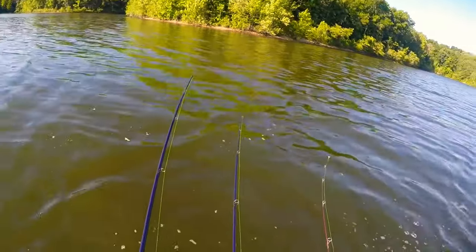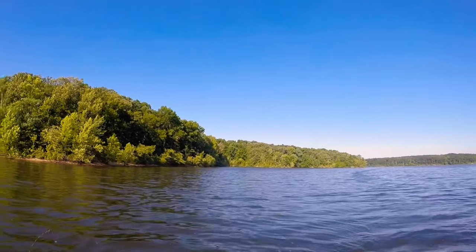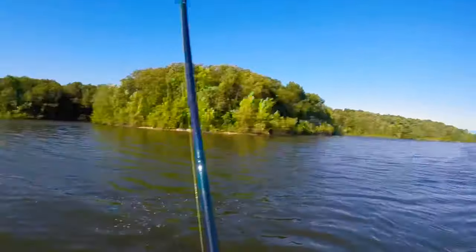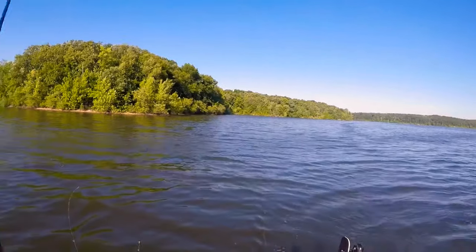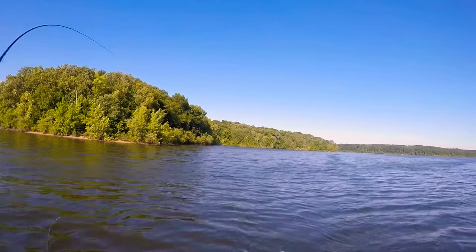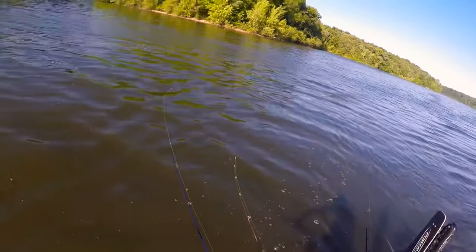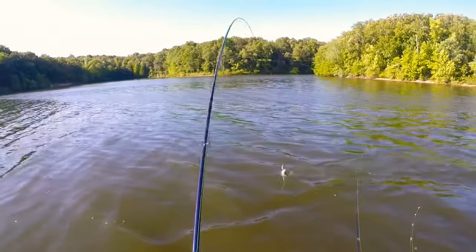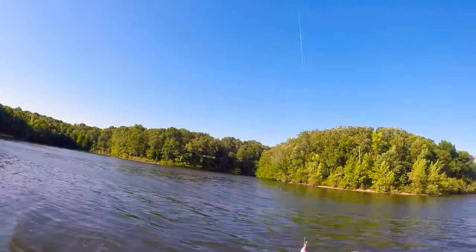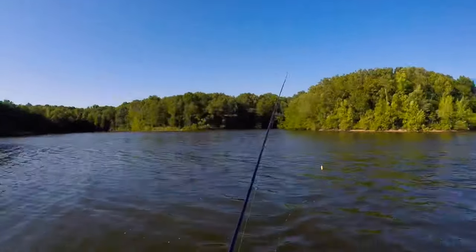Uh-oh, here's one right here. Oh, it feels good — the line's coming way back there. I'm going to set this down for a second so I can tighten my drag. Tighten the drag, shut that clicker off. There he is — nice fish, oh yeah, it is a good fish. I probably should have netted him. Yep, should have netted him — that could have been bad, could have took a crankbait to the face.